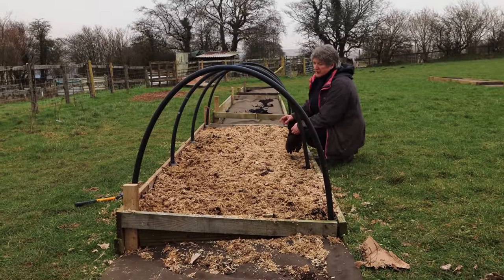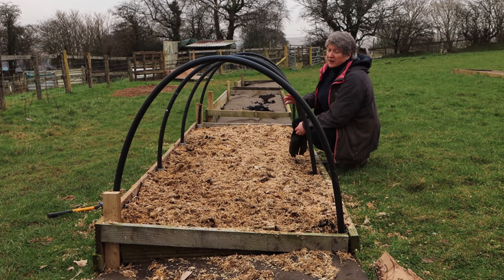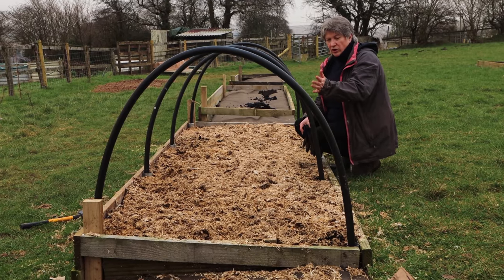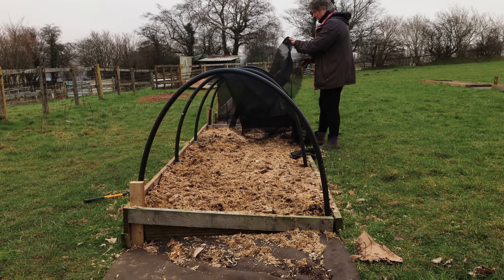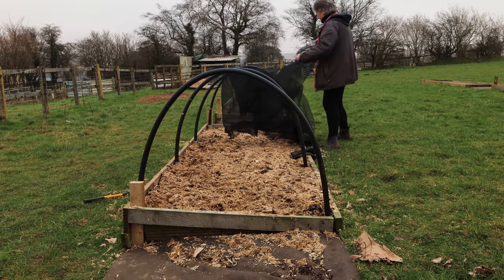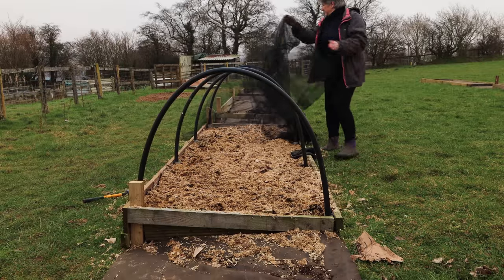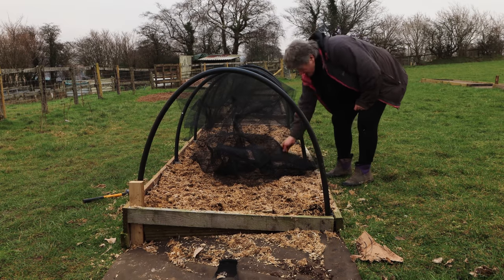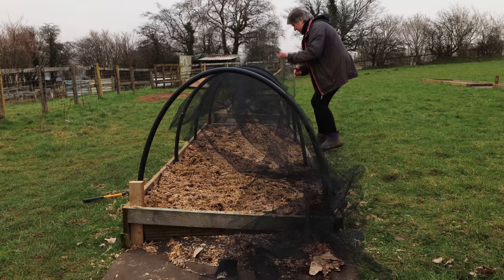The next thing I need to do is put some netting over this. You need netting that's the same length as the bed plus enough to go down each side. I've been quite generous with the length, since at some point I might want to use the netting on taller tunnels for taller brassicas. Here's the netting — I bought this from Gardening Naturally. It's their soft butterfly netting, so not only will it keep pigeons and crows off my plants, hopefully it will also keep butterflies and moths away.